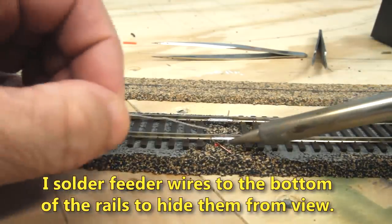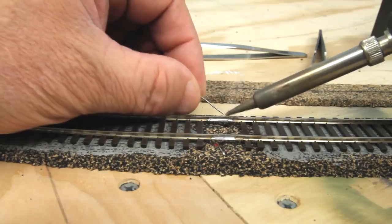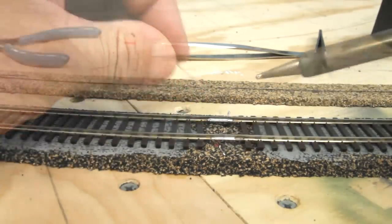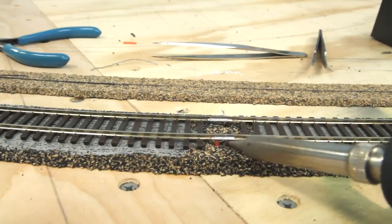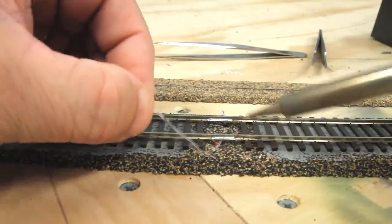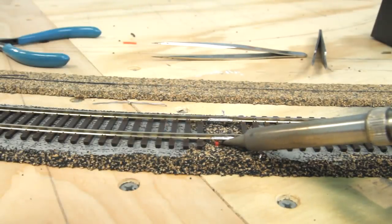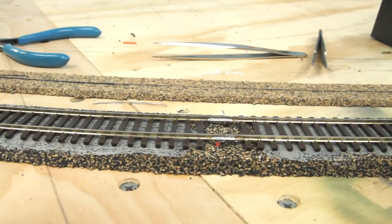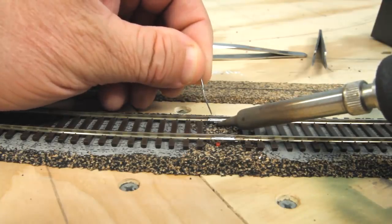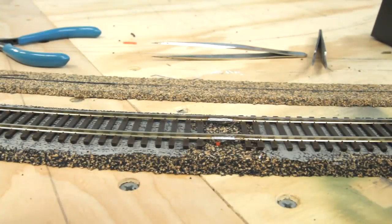I pulled the canned goods off the track and I'm going to solder the feeders on. The first step is to tin the feeder wires — they won't solder well unless they're tinned. I'll leave a little extra solder on them. Now I push up underneath the track. I've made a little kink in the solder end that'll help get the solder up underneath the rail joiner. I like doing it this way because it hides the joint. Then we pull down on the wire — okay, that's nice and strong. Those feeder wires are soldered now.